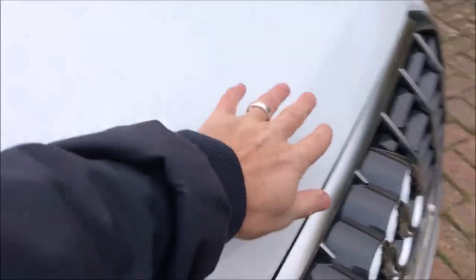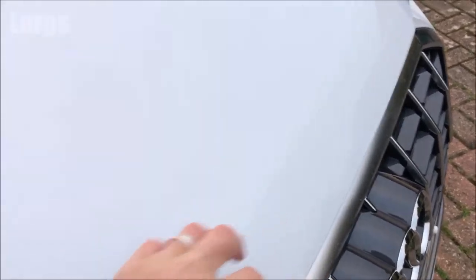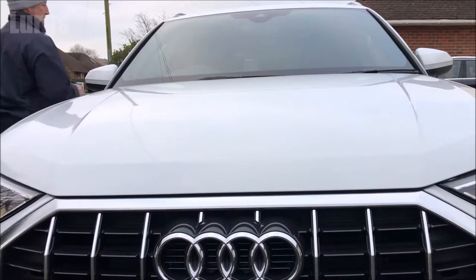Gently lower the bonnet until it reaches the catch, then use the weight of your body and just gently push it down. Just make sure that's flush with the bodywork — yes, that is closed. Then test your windscreen wipers.